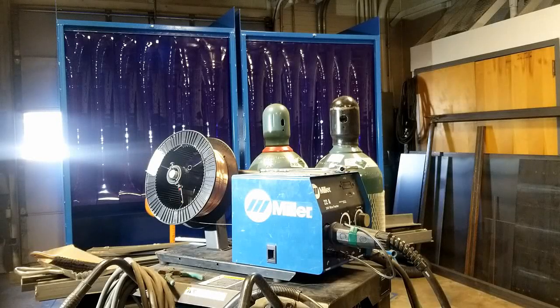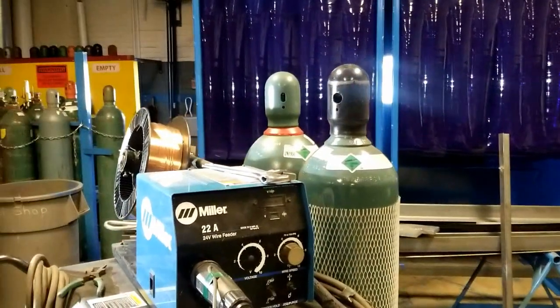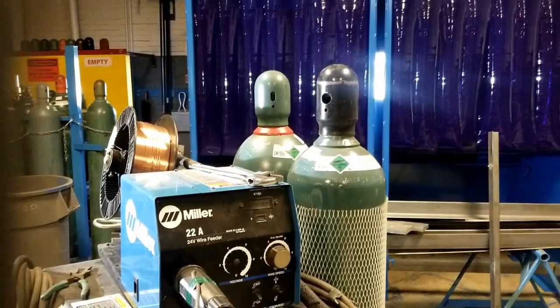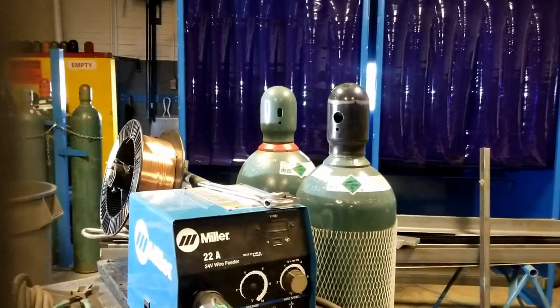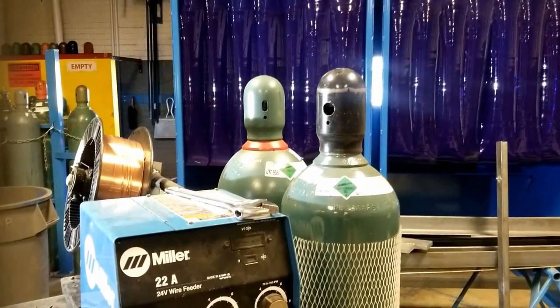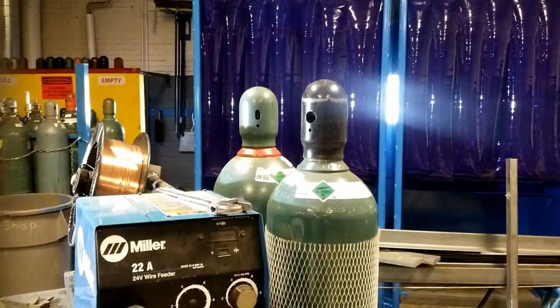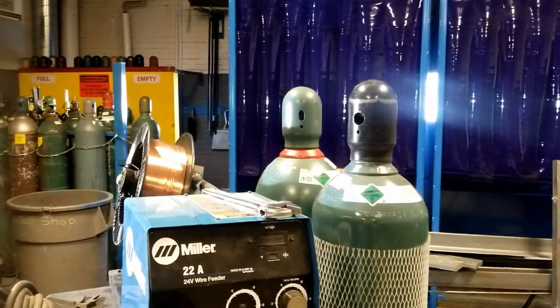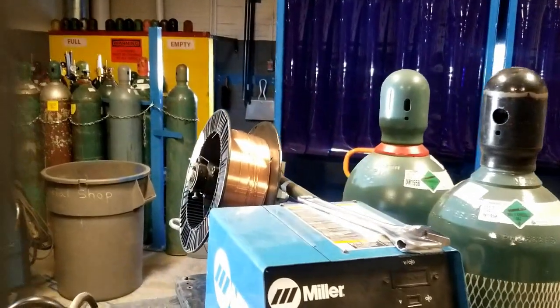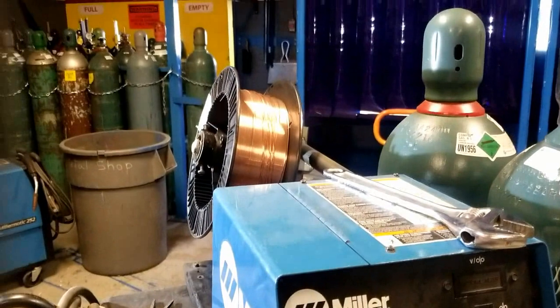Alright folks, we're back for the next part in the detail series of setting up our feeder. It's time to hook up some gas. The gas is something that's going to be your responsibility as a welder to know what type of gas you're supposed to use. You should have a procedure that tells you. In this case what we have is 0.52 flux core, we're running 71 T1M.